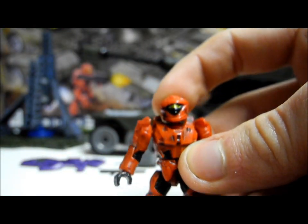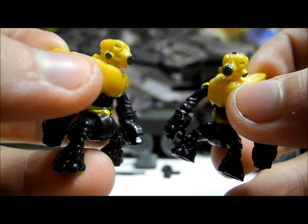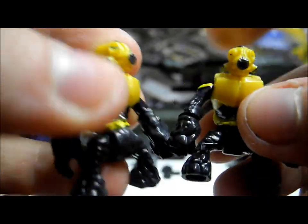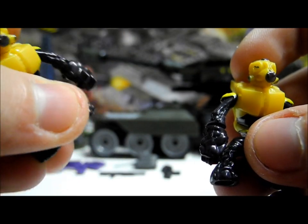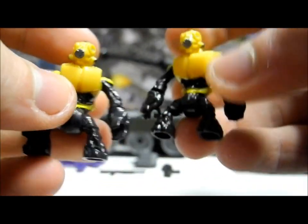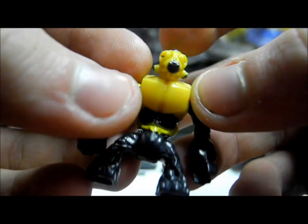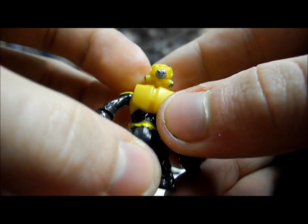The Covenant figures we get are two Spec Ops Grunts in a really nice yellow colour. We've not seen that many yellow figures — a Commando Elite, a Marine, a Hazop, a Spartan, and a Flight Elite, but not many. We've not seen many Spec Ops Grunts either, just one in the Shade Turret. Both are the exact same: yellow primary colour with black secondary, really nice detailing on the little green eyes and on the helmet, with some white detailing on the back. Really nice figures.